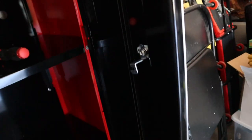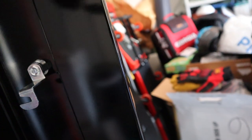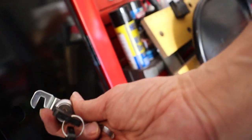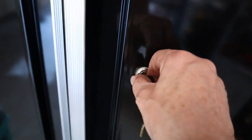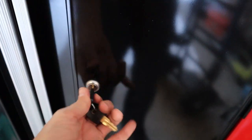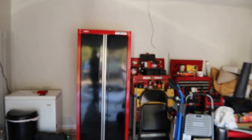The last part is putting the lock in — it's pretty easy. All you do is use this piece, put it in basically like this, take it into the hole, point it down so that it locks in place when you're ready to put it in — and there it is. And that's how you build a Craftsman cabinet.